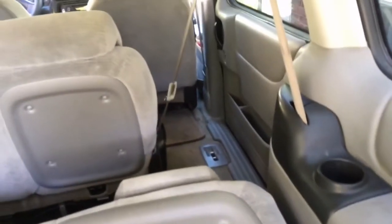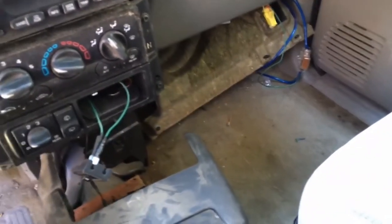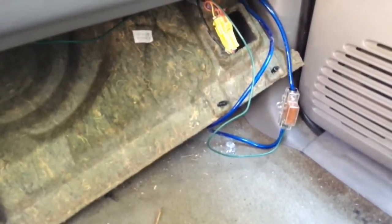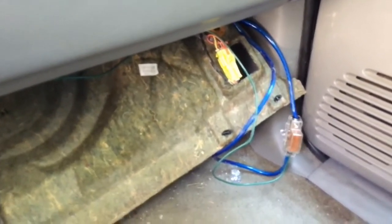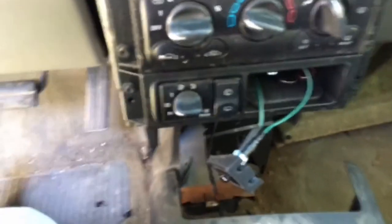The power wire and remote wire go down — I've got them hidden underneath the door trim right there at the floorboard — and goes up. I've got a fuse right there on it. It goes through the firewall, up to the battery, and back into the amp.